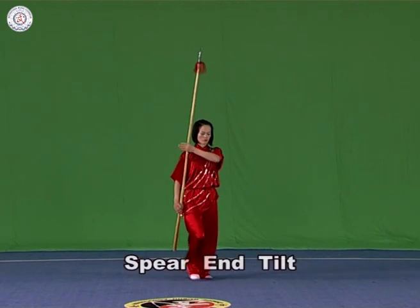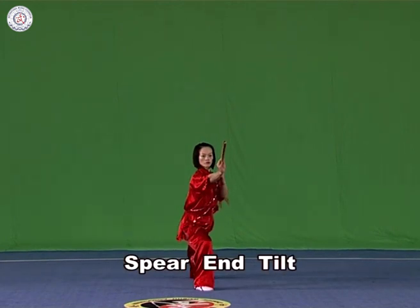Spear and tilt. Hold the spear with both hands and raise the spear end upwards, with the strength extending to the spear end.